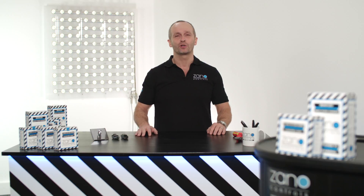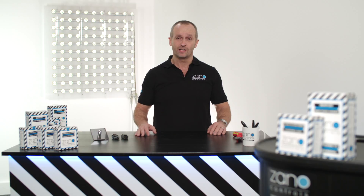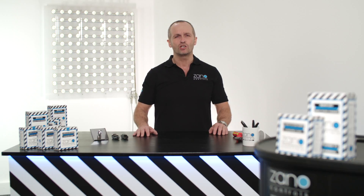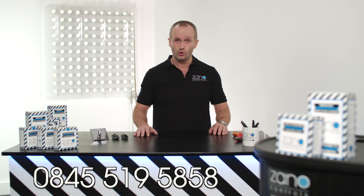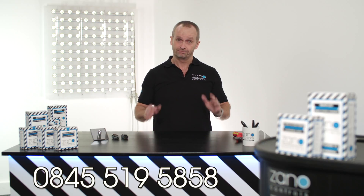Hi, I'm Jack from the Xano Controls technical team and I'm going to show you how to install a Z-Bar remote dimming pack. I'm also going to show you how to get the very best out of your install by using three unique features: the minimum, the start and the maximum settings. In this instance, I'll be showing you how to install it with an up and down retractive switch. If you're using a different switch, you will need to watch one of the other videos. If you're unsure about anything, just give our friendly team a call. So let's get started.